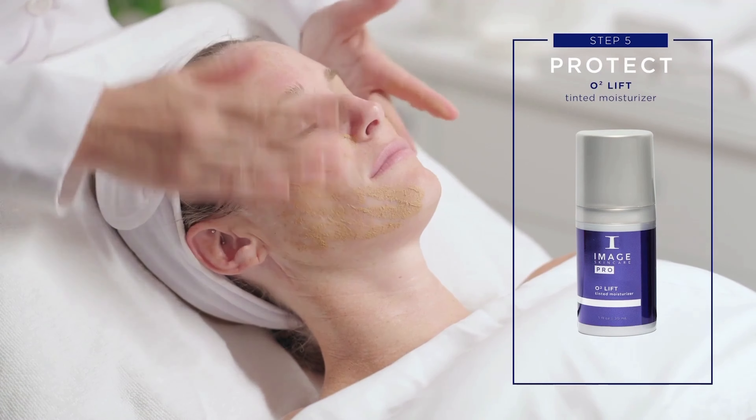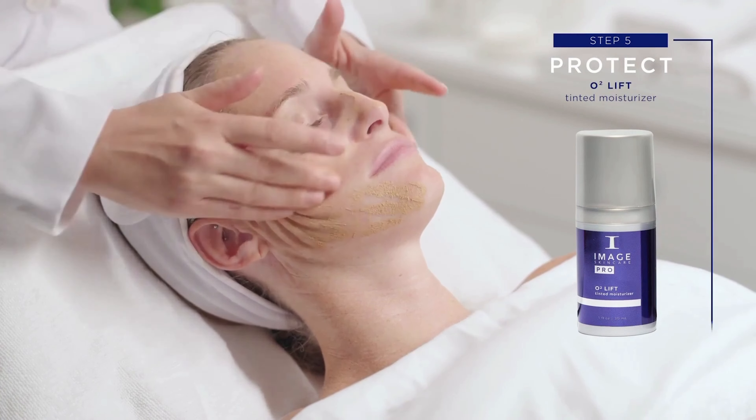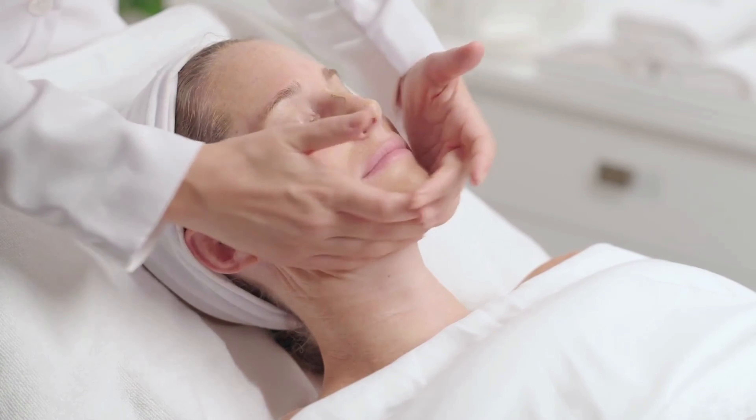Step 5: Protect. Apply O2 Lift Tinted Moisturiser SPF 30 to entire treated area.